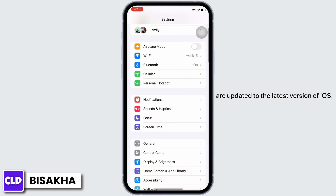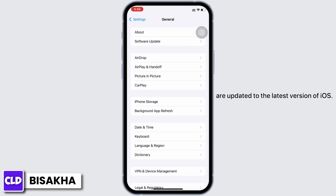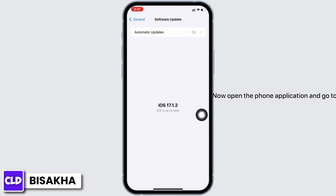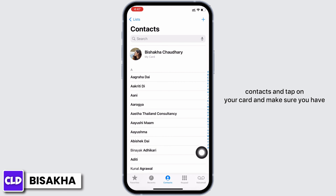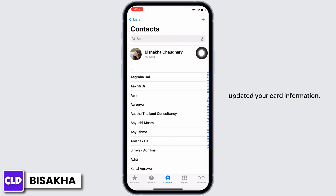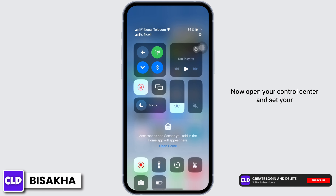Make sure both devices are updated to the latest version of iOS. Now open the Phone application, go to Contacts, and tap on your card. Make sure you have updated your card information.